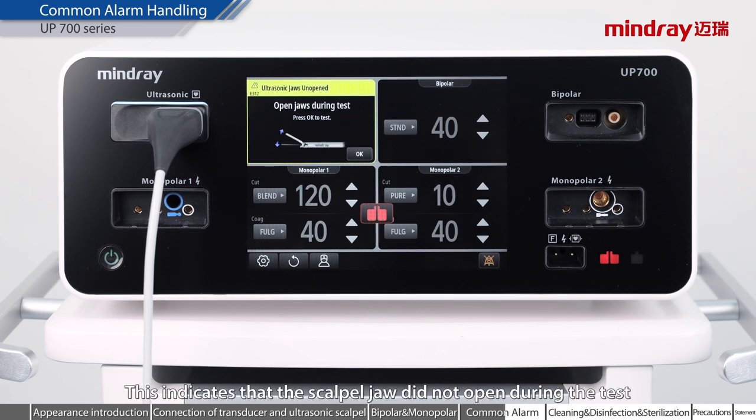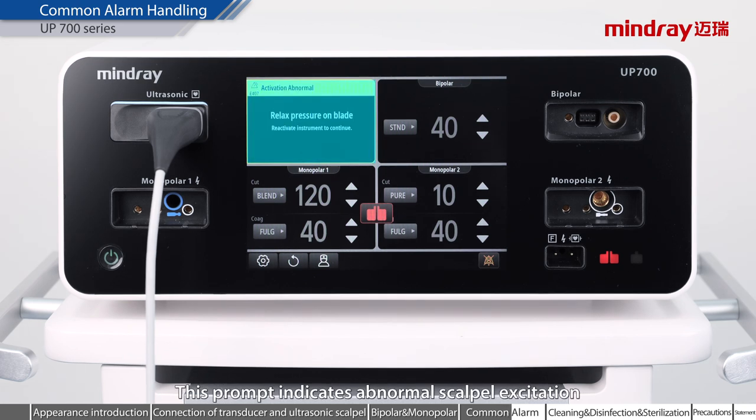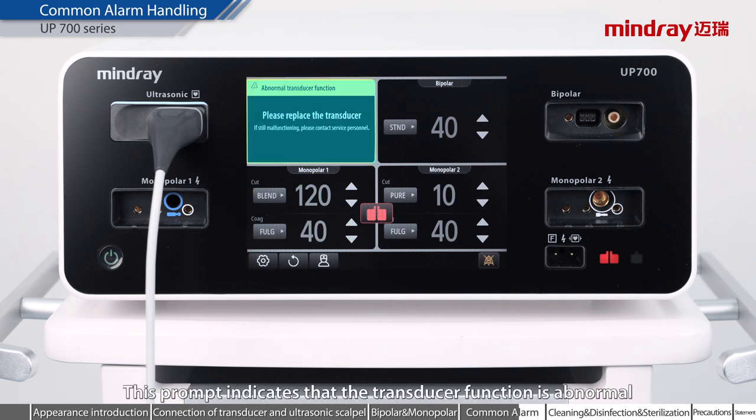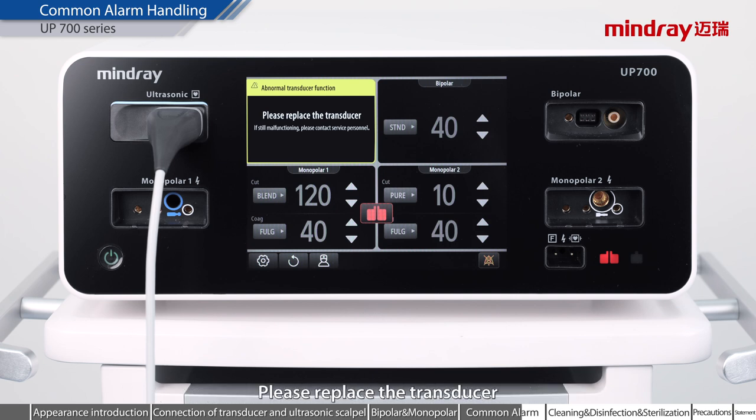This indicates that the scalpel jaw did not open during the test; please check and keep the jaws open. This prompt indicates abnormal scalpel excitation; please remove the scalpel from the surgical field and clean the scalpel jaw. This prompt indicates that the transducer function is abnormal; please replace the transducer.